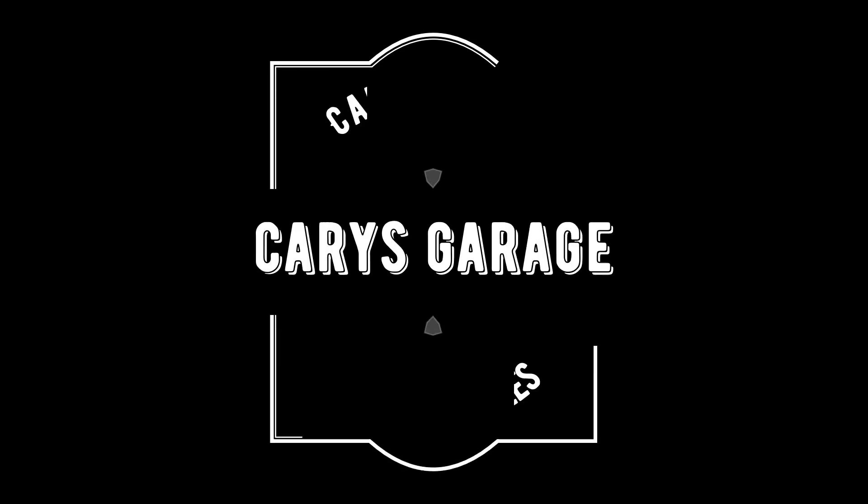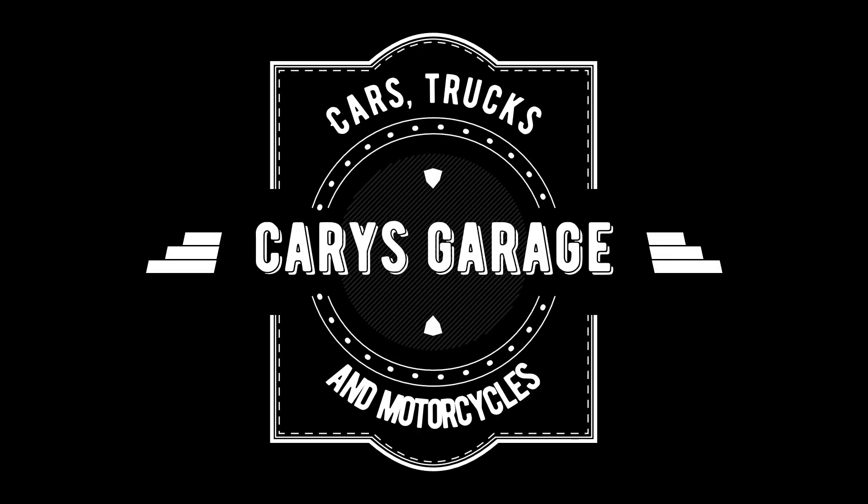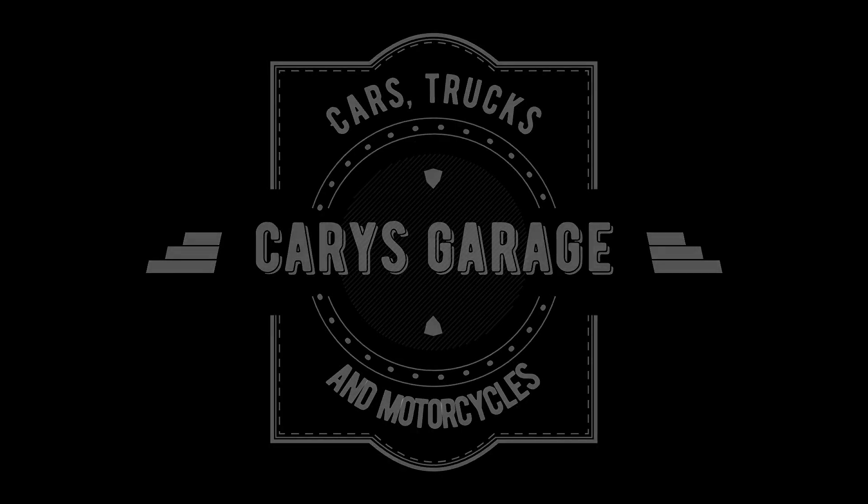Hey everyone, welcome to Carrie's Garage. On this episode we're gonna mess around with the Rambler a bit. It's already been a week since I got it — I picked it up last Saturday. Over this last week I've been spending some time with it: doing some work on the ignition system, the fuel pump, even wet-sanding the paint a little bit getting some of the blue off down to the original pink. Today we're gonna maybe see if we can even drive it.